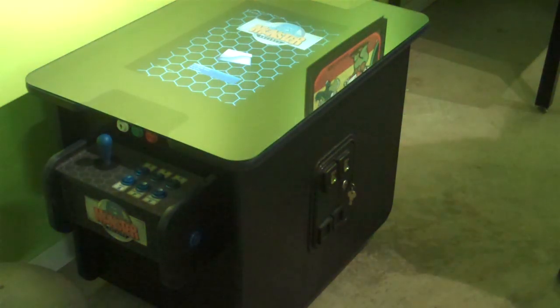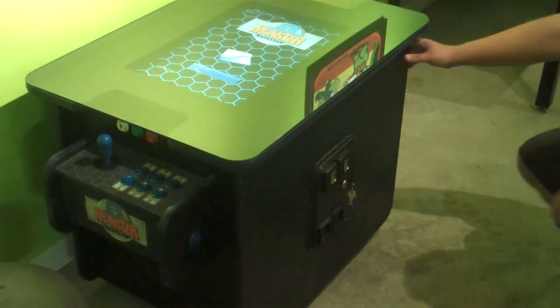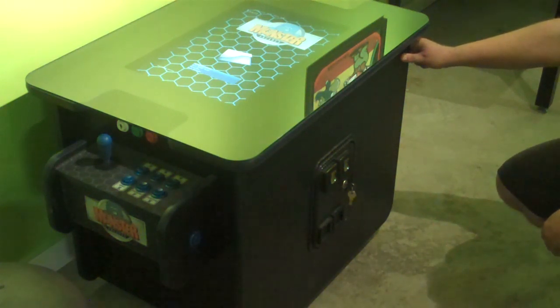Here is a look at the two-sided main cocktail table made by Monster Arcades. We're going to go over some of the features that it has. It's made out of three-quarter-inch birch or maple of your choice. This particular unit has a black finish. You can choose a color paint, stain, or even a laminate cover.